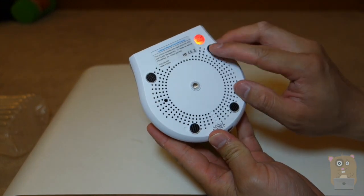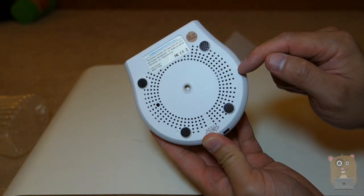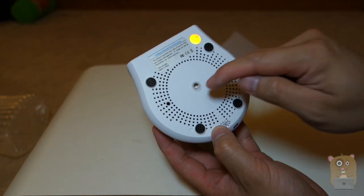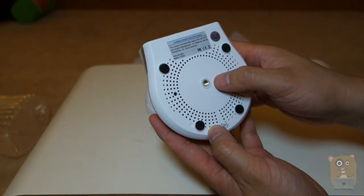On the bottom, we have four non-slip pads and a mount for the wall mount. But looking at this, it looks smaller — I do not believe this is a universal tripod thread.